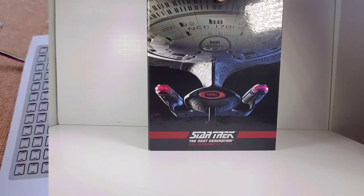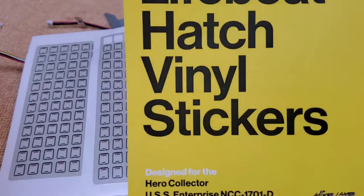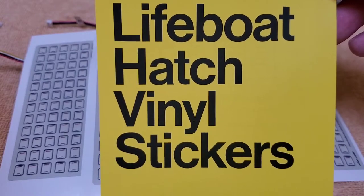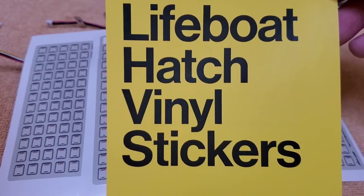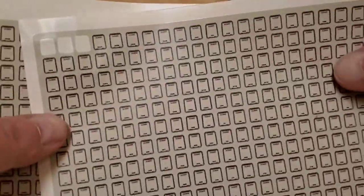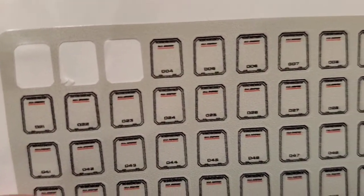Now in part one I mentioned that I bought these lifeboat hatch vinyl stickers from Mike Lane Mods, which is based in the UK. He sent them pretty quickly — I got them in about a week and a half. They're kind of pricey, I think I paid close to 60 bucks for these, but they really do make a difference. He gives you a ton of these things — there are 500 of them — and they're all numbered. I've already put one, two, and three on there.